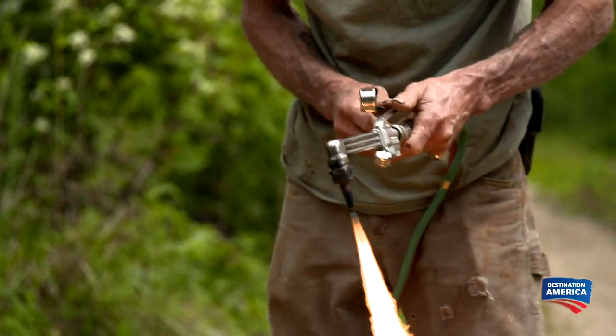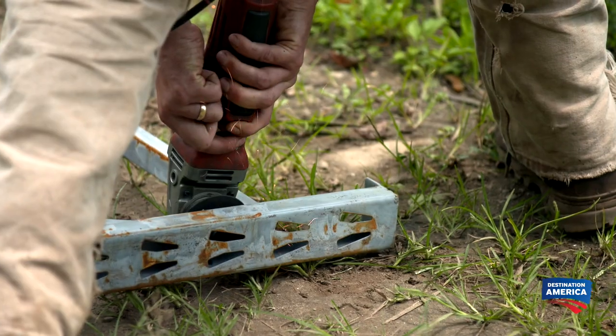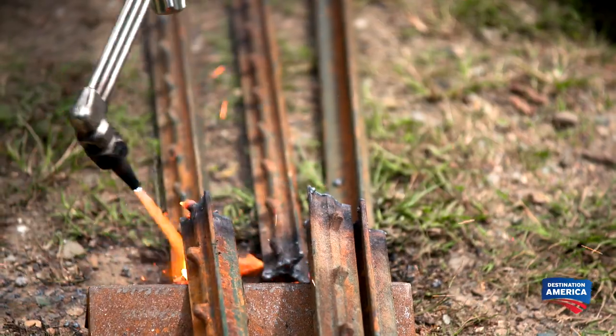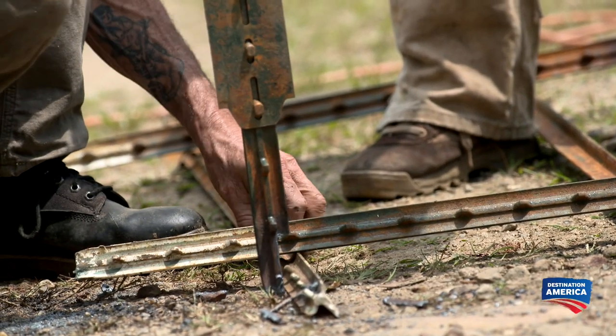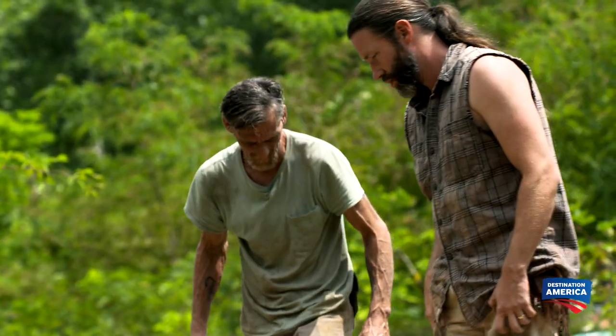Spencer fires up the generator and they get right to work cutting the scrap metal down to size. I love the smell of hot metal. We'll weld the bottom of the frame together and then we can start going up with it.